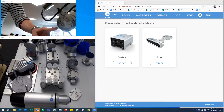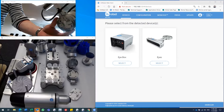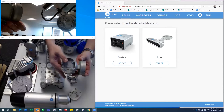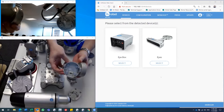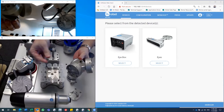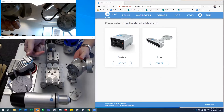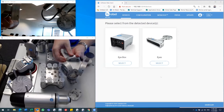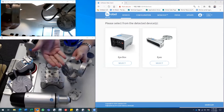The flange comes in a single version as shown here, but also in a dual version if you want to use two tools at the same time. This could be for machine tending where you have to pick a finished part and then place an unfinished part in the same cycle.